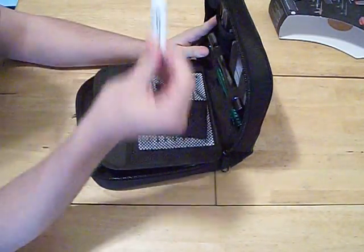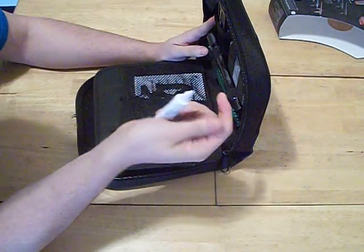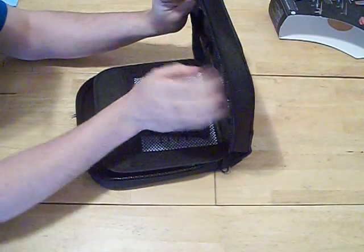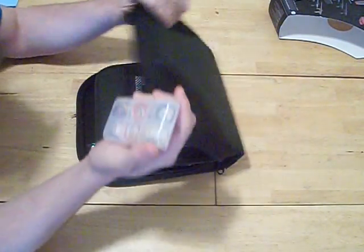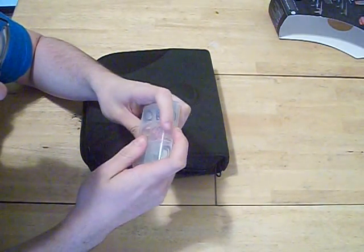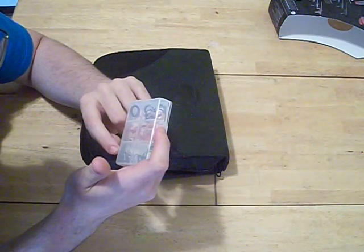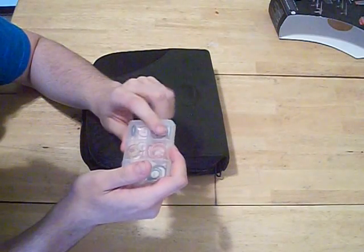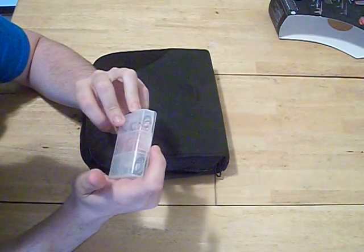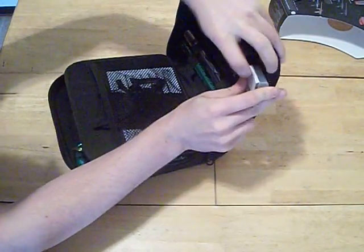Back to the gun. You got your normal Dye lube — stick lube, very good lube, I'd say up there with Planet Eclipse. You got your Dye parts kit: O-rings, grip screws, springs, set screws for the triggers in case they get lost, and detents. Good parts kit. I did have one part that was broken, which I'll try to show you.